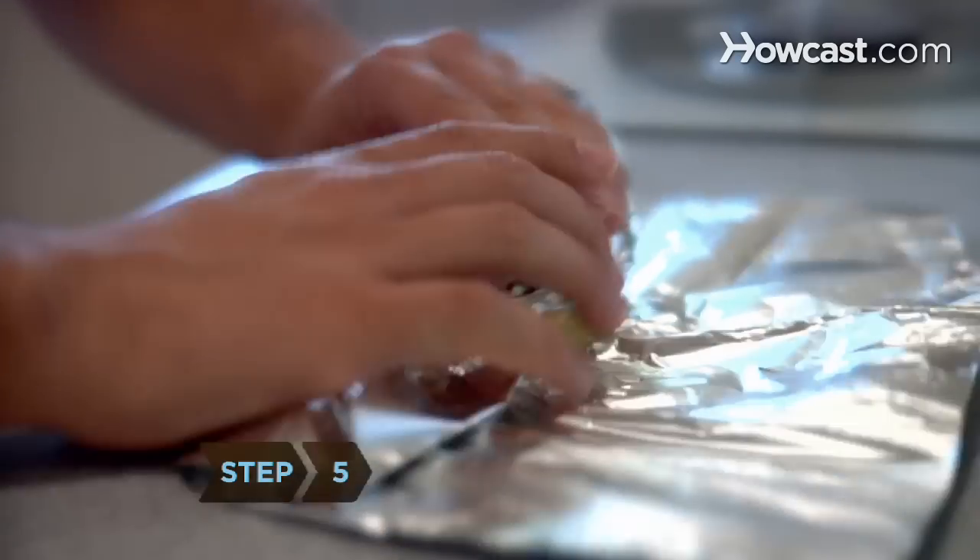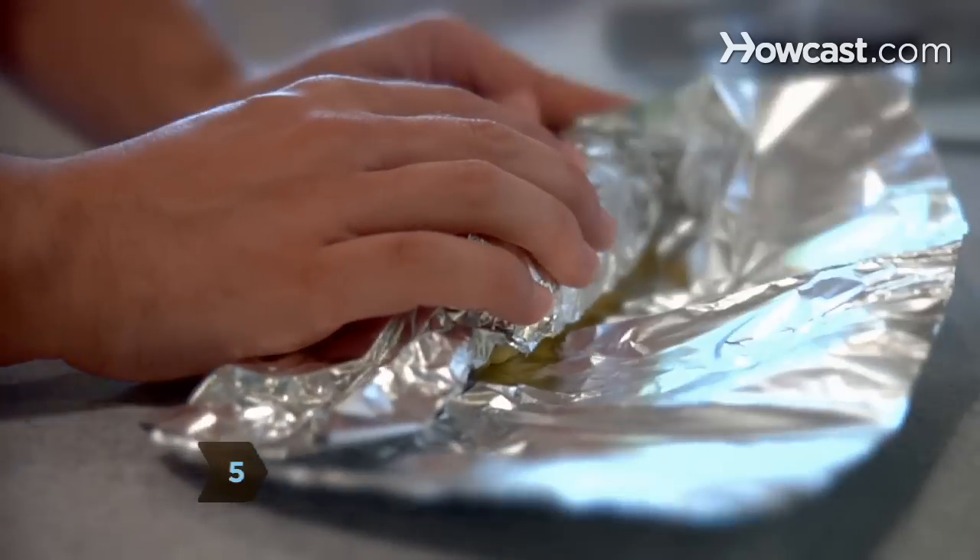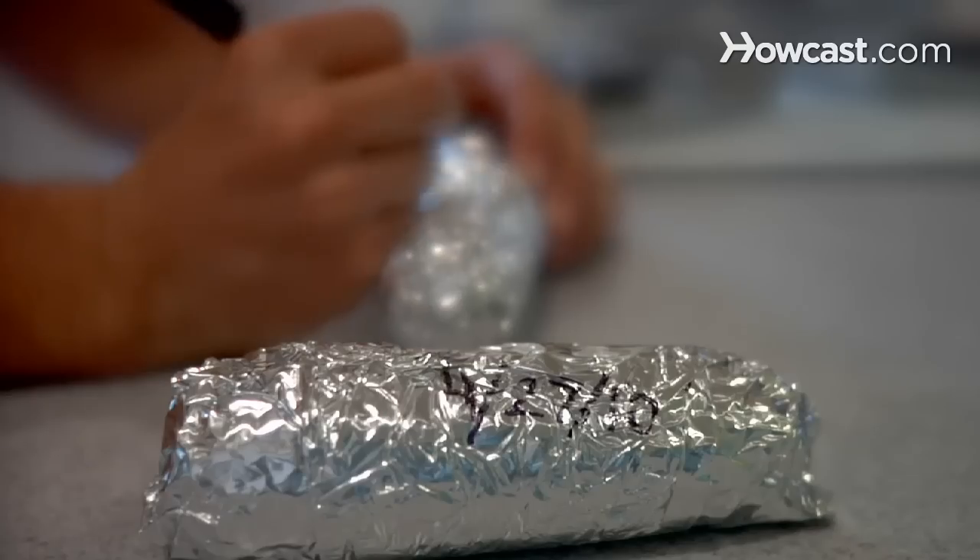Step 5. Wrap each individual ear of corn tightly in freezer foil to freeze the corn on the cob. Label each ear with the date.